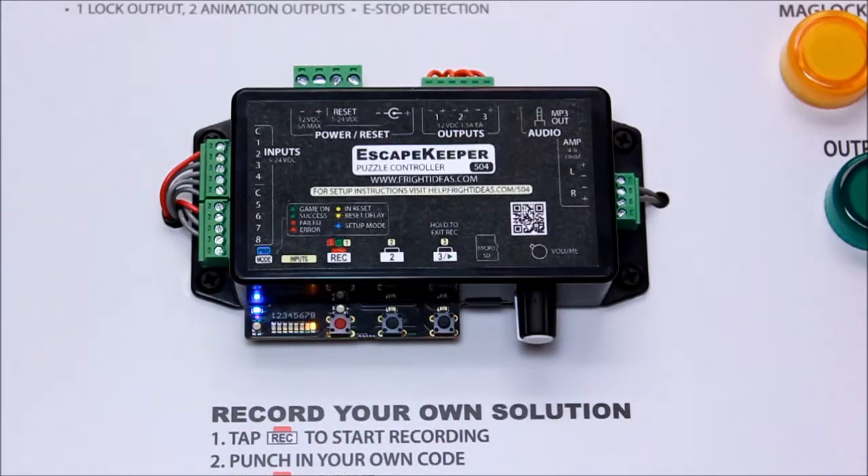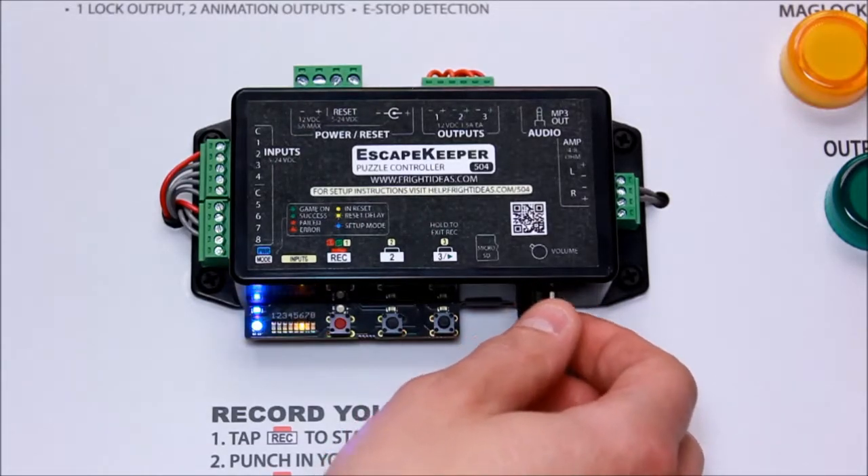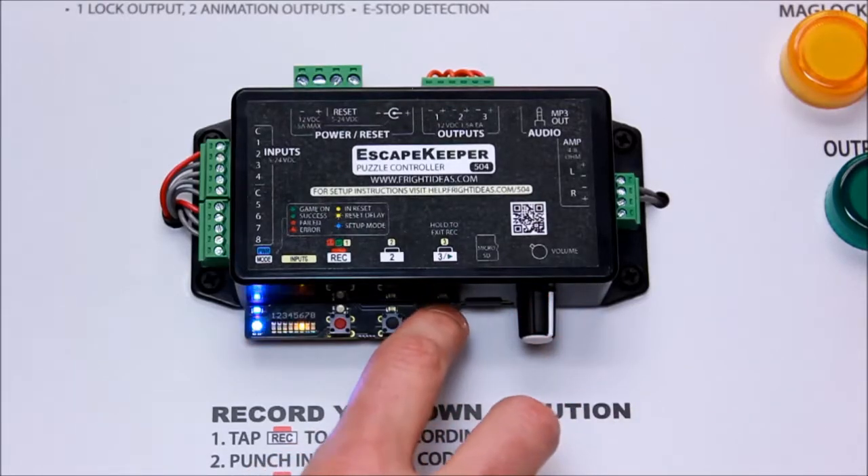The light starts blinking two times — that's number of inputs. In this case we have six buttons connected, so we're going to use six.